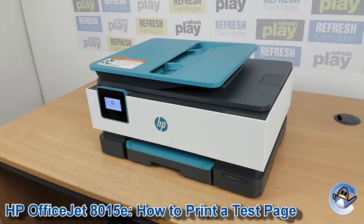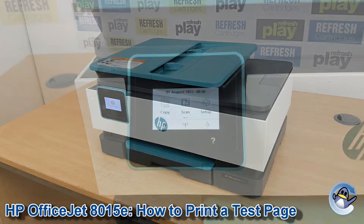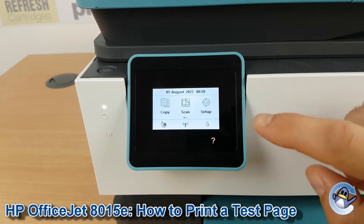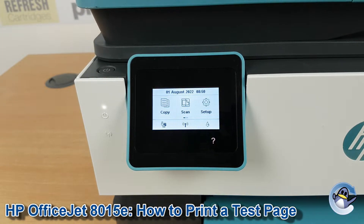Hi there. Today I'm going to show you how to produce a print quality report, which is like a test page, on a HP OfficeJet 8015E. Now this is nice and simple — it can be done from the printer itself, using nothing but the touchscreen you see here.